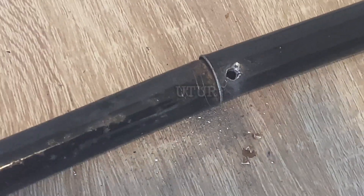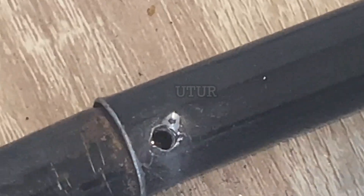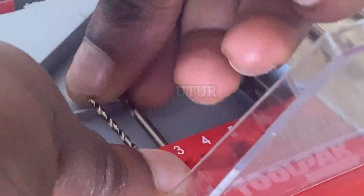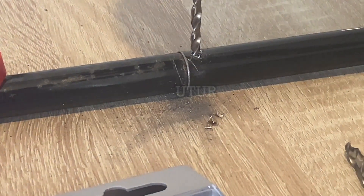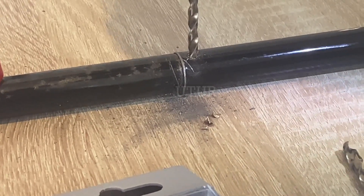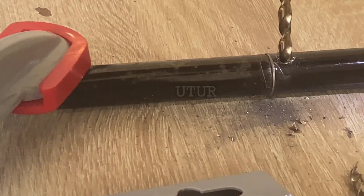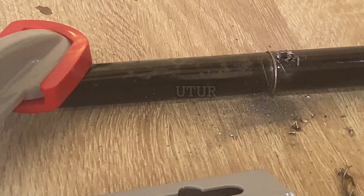Then we can begin to open up the hole size with 3mm, 4mm, 5mm, 5.5mm, and up to the final hole size of 6mm with their respective drill bits. It's pretty much a repetitive process where we just swap the drill bits in the chuck of the drill and open up the hole sizes from about 2mm up to about 5.5mm or 6mm. We are progressively opening up the holes from 3mm, 4mm, 5mm, 5.5mm, and up to the final hole size of 6mm.